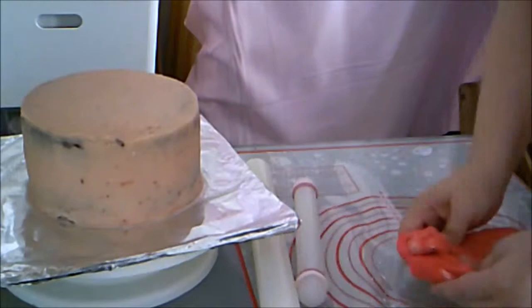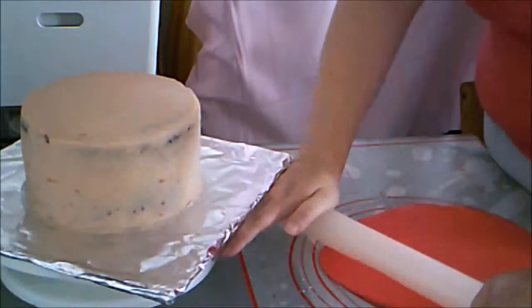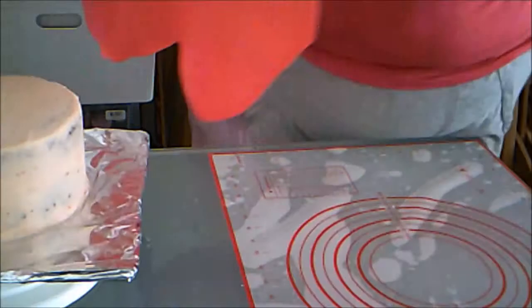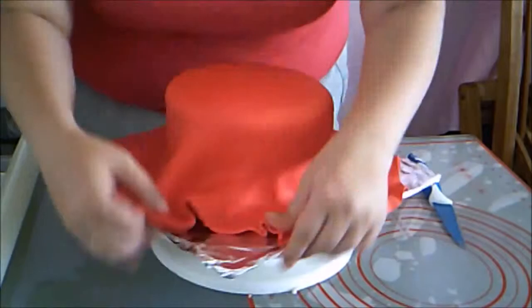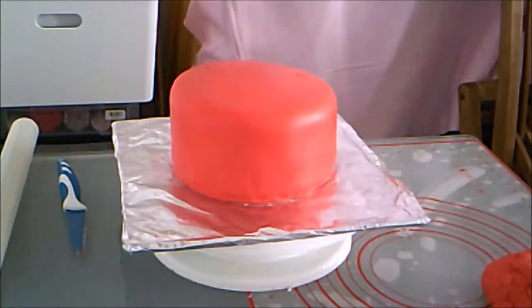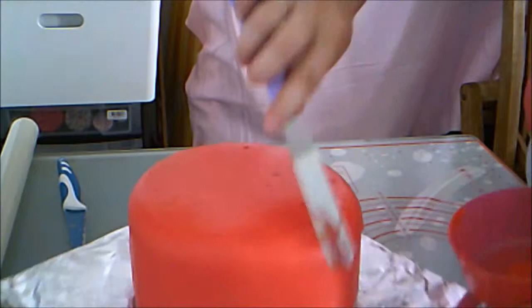I roll out red fondant to cover the cake with. My red fondant was a bit sticky, so I used powdered sugar to keep it from sticking. I pick it up with my fondant rolling pin and cover the cake. I smooth it down with my fondant smoother and hands, then trim off the excess with a sharp knife and tuck under the edges. My fondant tore a bit when covering the cake, so I make a paste out of fondant and water to fill in the holes.